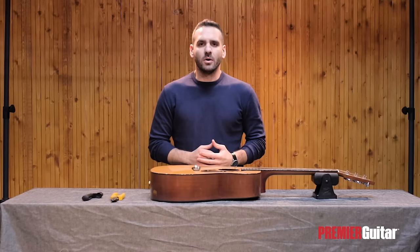Once we have changed all the strings on the guitar, it's time to jam. Thank you very much for taking the time to watch this video, and I really hope that it's been useful. Please don't forget to subscribe to Premiere Guitar, and I'll see you at the next one.